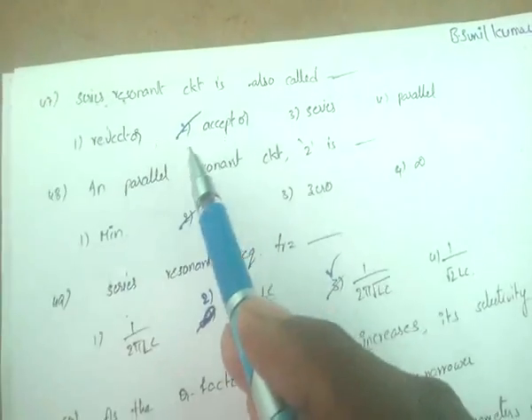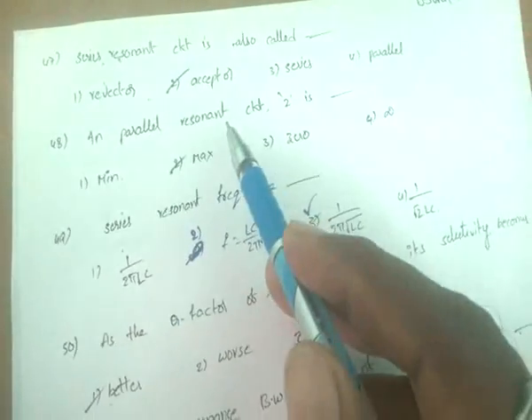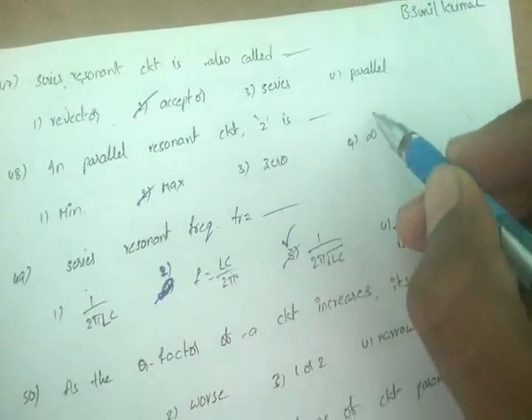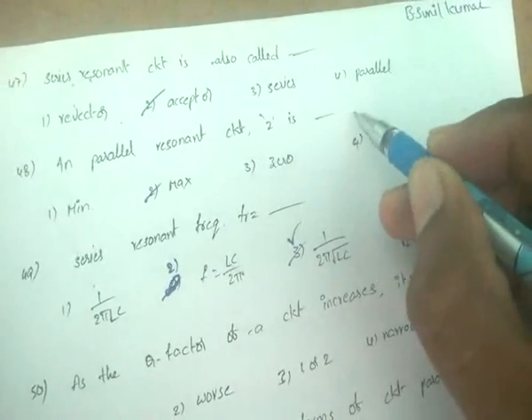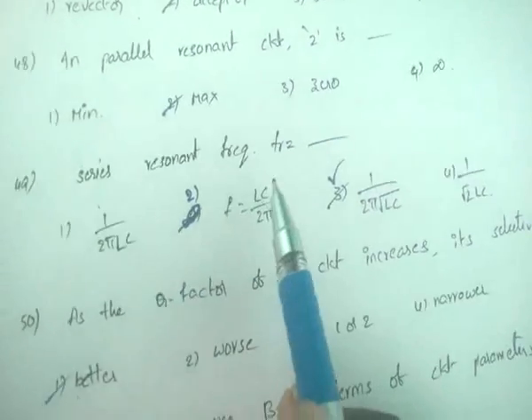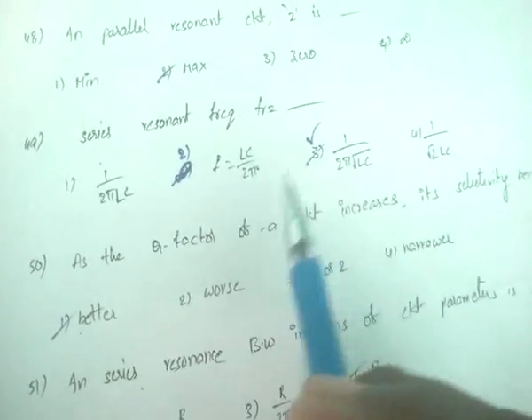A series resonant circuit is also called an acceptor circuit. For a parallel resonant circuit, impedance Z is maximum. For a series resonant circuit, impedance Z is minimum. The series resonant frequency is fr = 1/(2π√(LC)) — a very important formula.